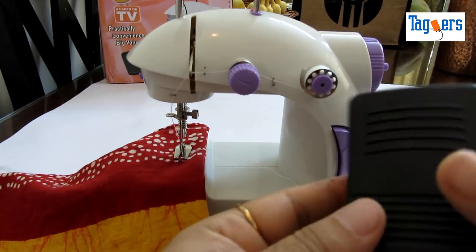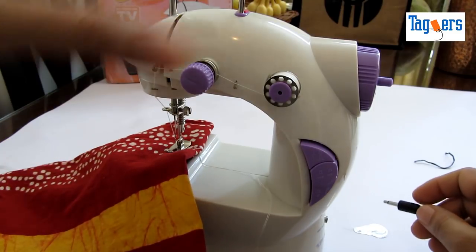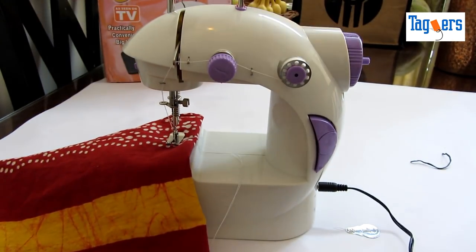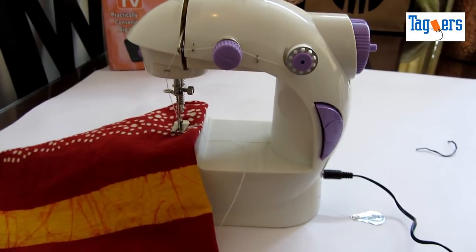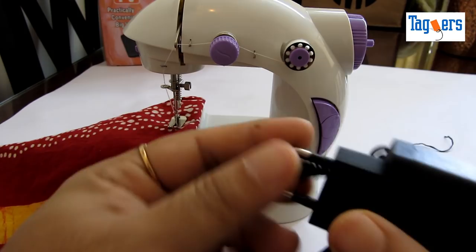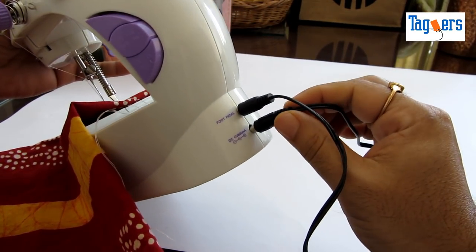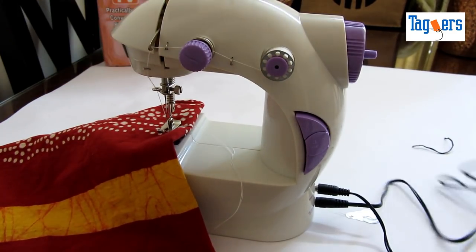Let's connect the foot pedal. I'm going to connect this in the designated place. Here — this is the foot pedal connected. I'm going to put the foot pedal down so that I can use my foot to run this machine. This is also the power supply socket where you connect the adapter. We are done and connected.